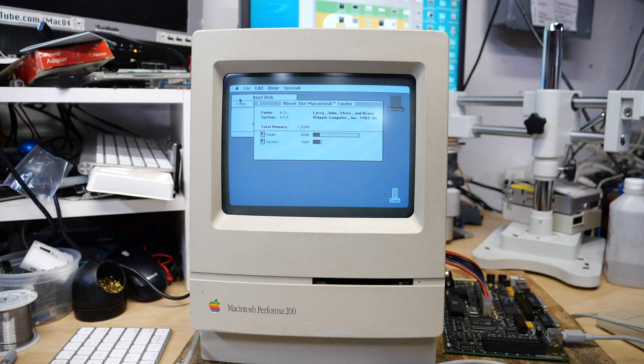Now these machines are not without their issues. The Macintosh Classic is an okay machine — it's not the best compact Mac out there. It was actually limited at the factory so it didn't compete with Apple's higher end systems. The Classic, Classic II, SE, and SE30 are some of the most common computers sent to me to recap, and I have quite a lot of experience with these machines.